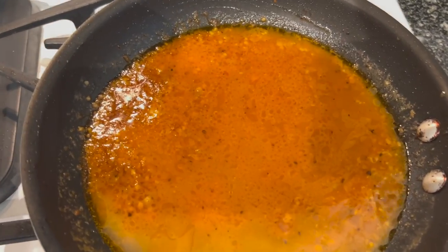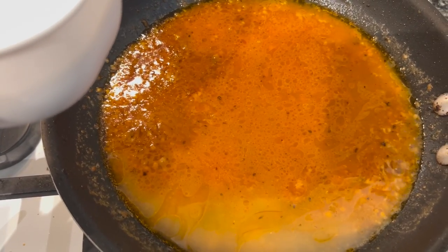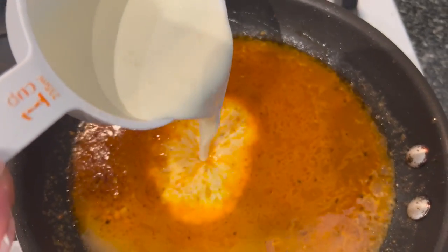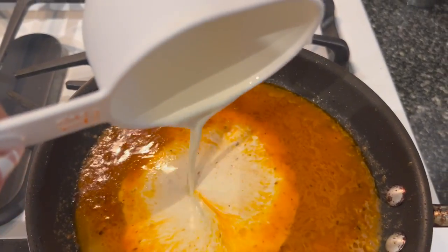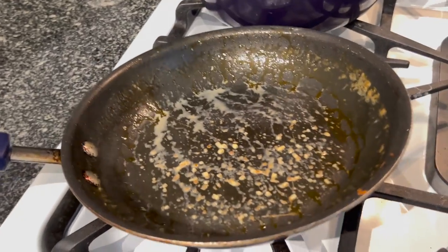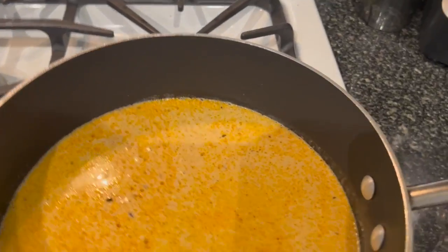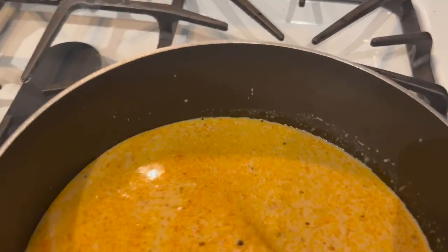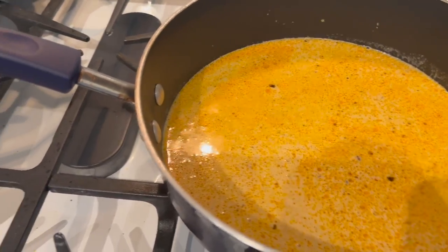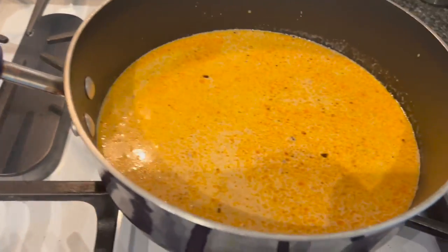So this is the butter, minced garlic, the sun-dried tomatoes, the broth, and now I'm going in with the heavy cream, and I'm just gonna mix that all up. I was using this pot but I had to switch to a deeper pot — I switched to this pan instead because I didn't want things to get messy when I add the spinach. So this is the pot I'm gonna be using now, and I just poured everything over to here.